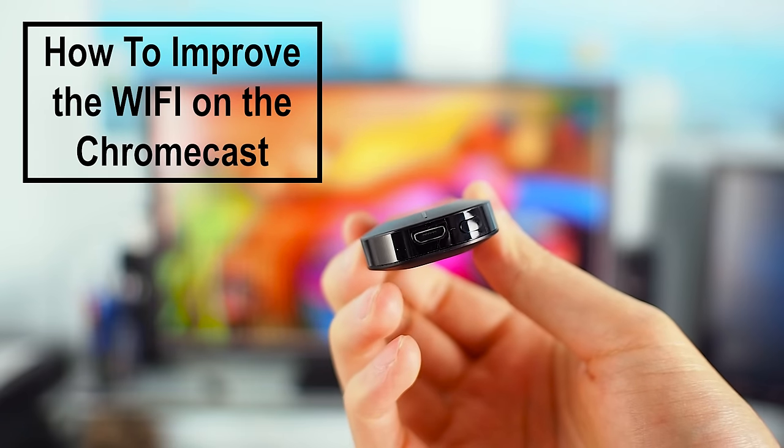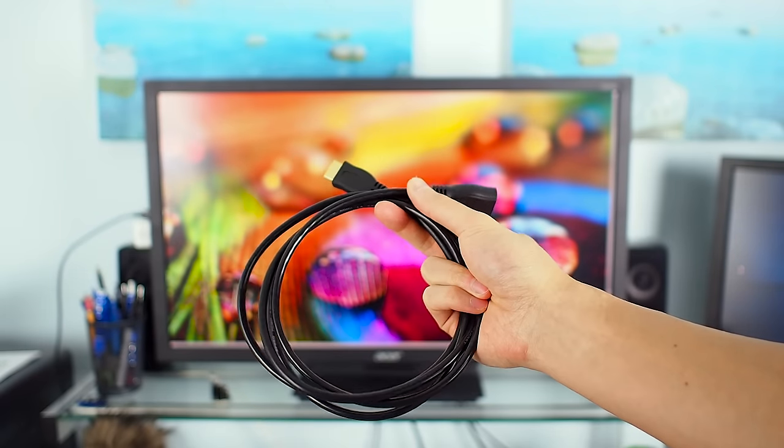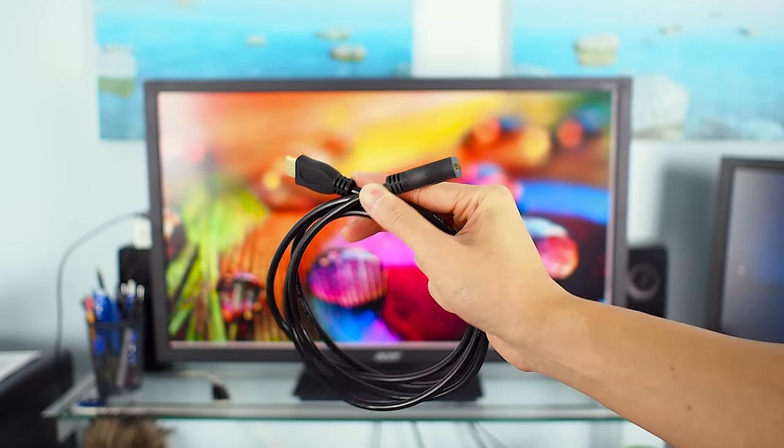How to improve your Chromecast Wi-Fi signal in just 10 seconds. Step 1: buy an HDMI male to female extension cable.